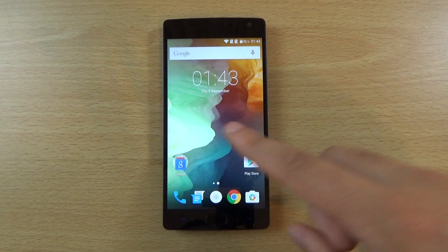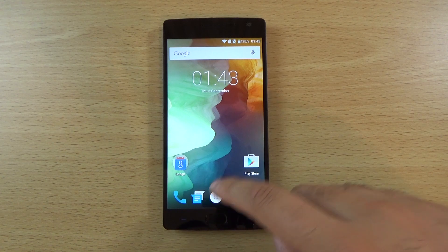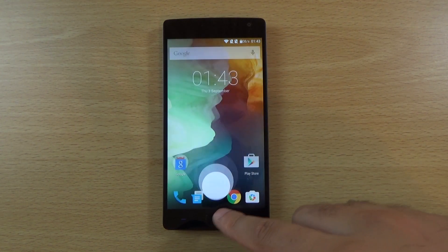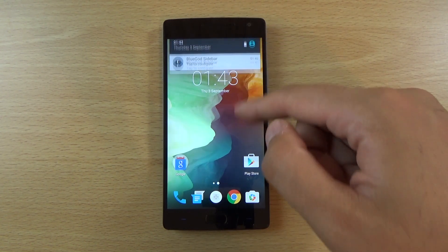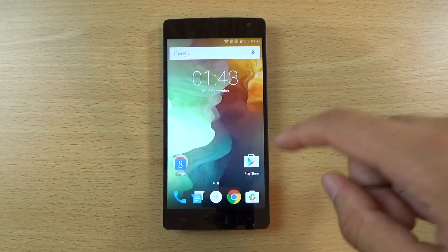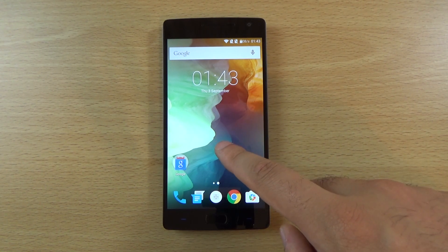It's actually running Oxygen OS here on this OnePlus 2, so it's a very stock appearance. You can see it is not like the Cyanogen mod you might be used to, and everything seems to be quite similar to what you'd find on a Nexus device. You can see that we are coming with the new background here which is quite nice.